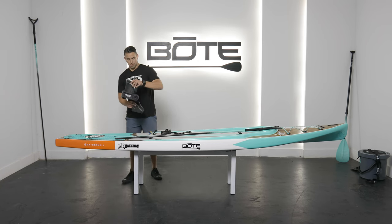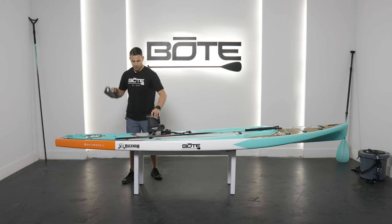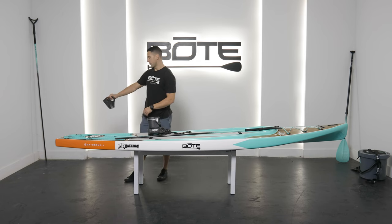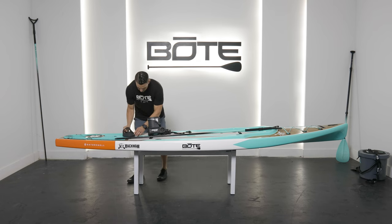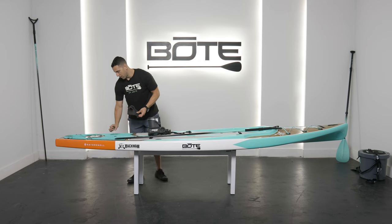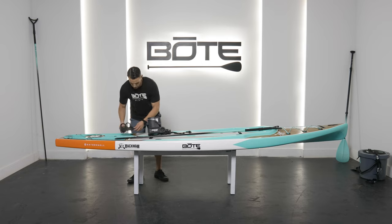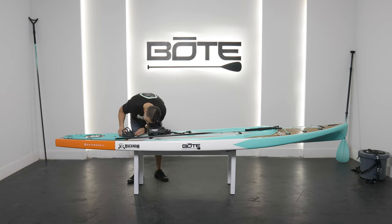You're going to pull this apart because you want to get your mounting plate bracket first. A couple things to keep in mind: where it says PowerPro, you want that facing so you're reading it normally facing backwards. You'll notice on the board right at the back through hole, right in front of it, you have four pre-plumbed screw holes ready for this application.